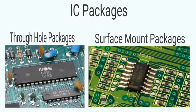IC Packages are broadly classified into through-hole packages and surface mount packages.